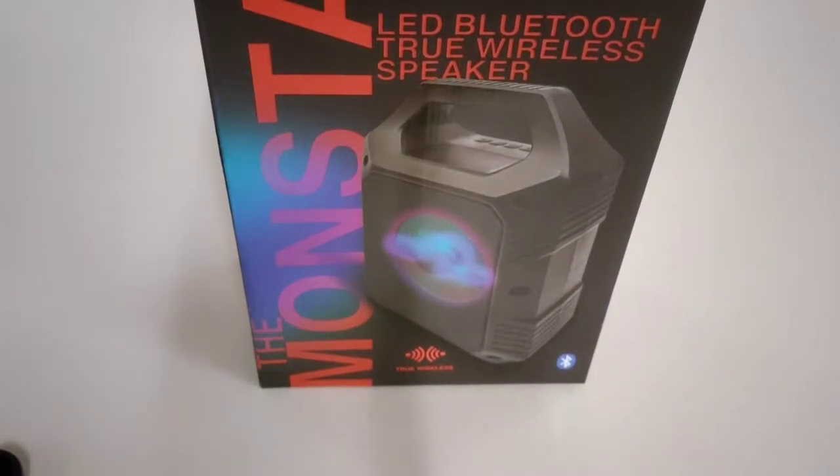Welcome back to the channel. This is the EMS Network and today we're going to do a little unboxing of the Uptek Monsta Bluetooth wireless speaker. Let's get right into this video right after the drop.